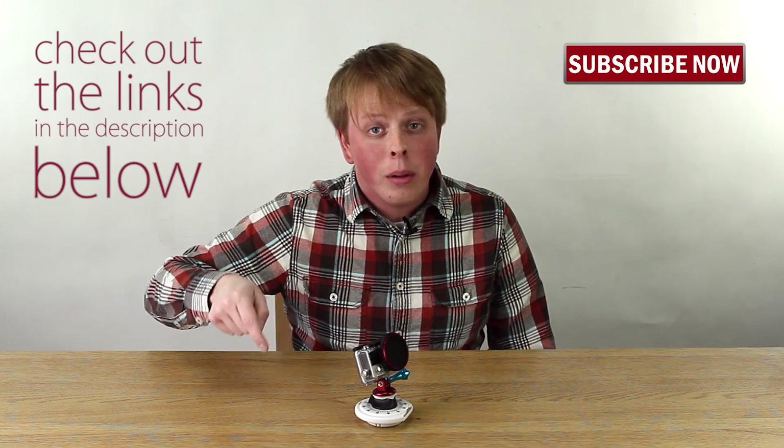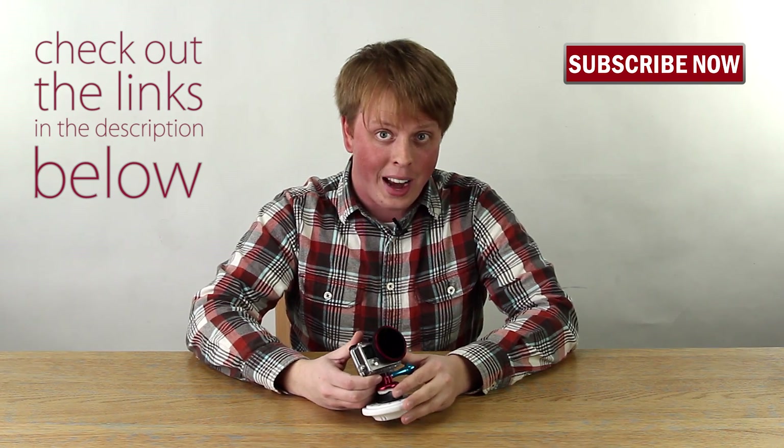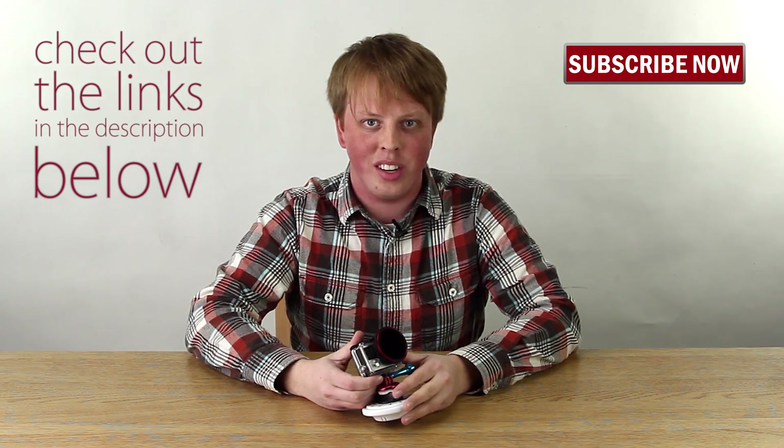Well, I guess that ringing sound means our video has come to an end. I hope you enjoyed this video. Click here to subscribe to our YouTube channel to get more videos just like this one. And don't forget to click on the links down below this video to get a Wonder Pana Go filter system for your GoPro today. I'm Sean from Fotodiox. Thanks for watching.